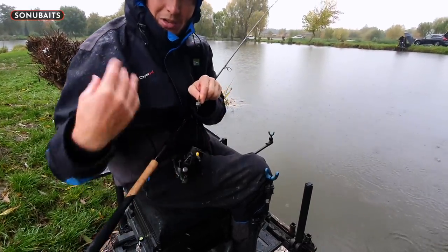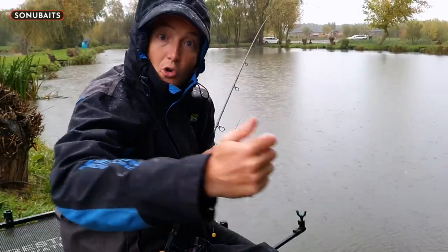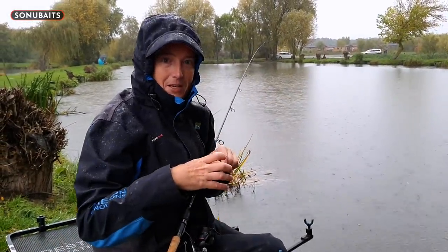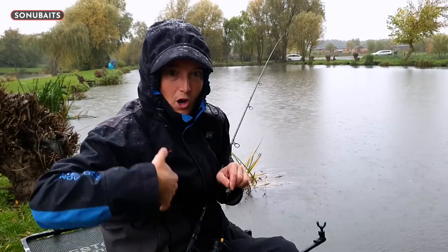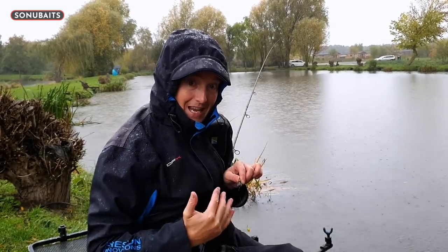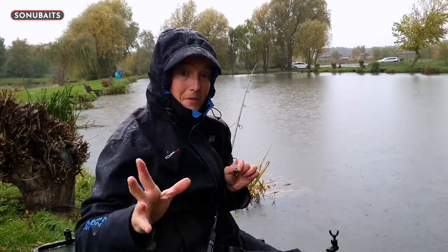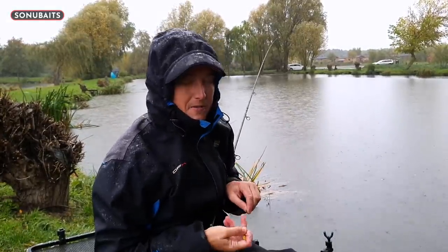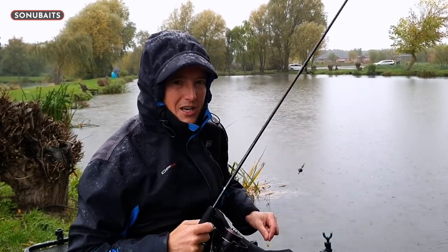Now it's all about me as the angler on the bank - I get to decide how much corn, where I feed the corn, how often I feed it, and what hook length to use. If anyone tells you bomb fishing is easy, yes it is, but to get the best from it you've got to use your fishing brain. Think clearly about the feeding, keep it all nice and simple at this end and you'll have a chance of putting more fish on the bank. Despite the weather, I hope you've enjoyed this insight into winter bomb and corn fishing - get out there and give it a go!